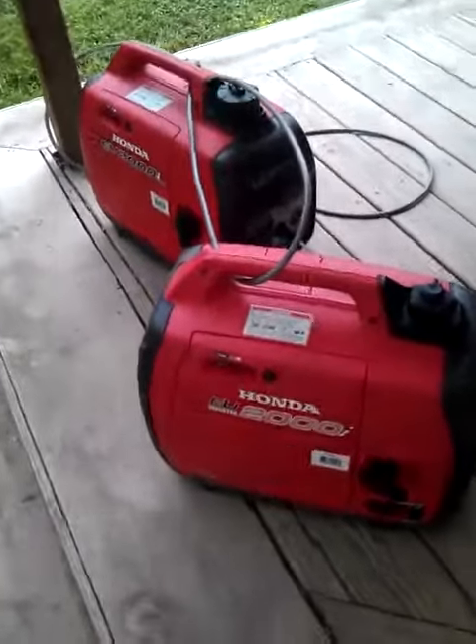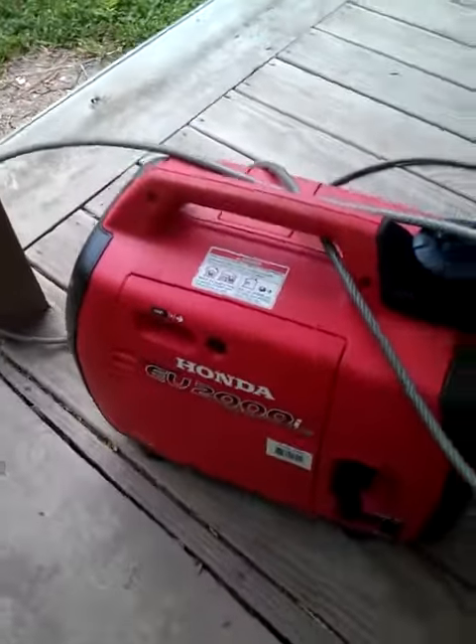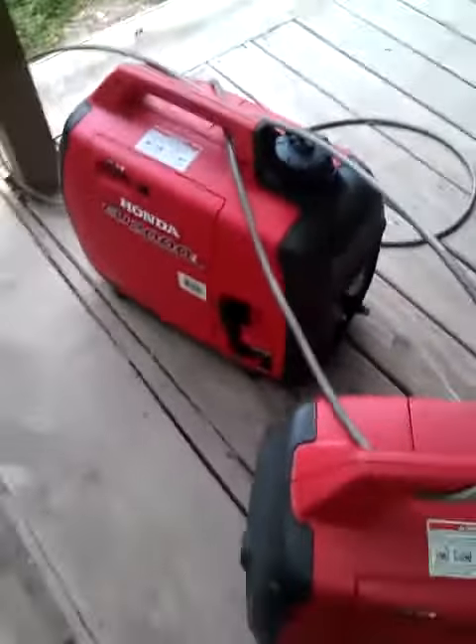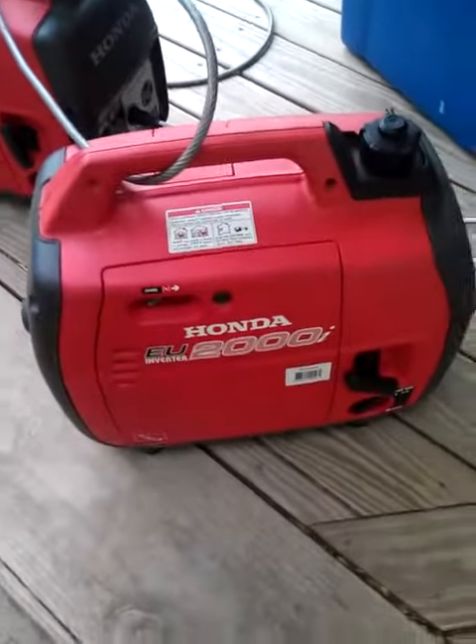These are my Honda 2000i generators. I'm running the fuel out of them. I'm going to refill them, change oil in each one of them, and they're going to be ready to rock and roll for this summer in Yellowstone.